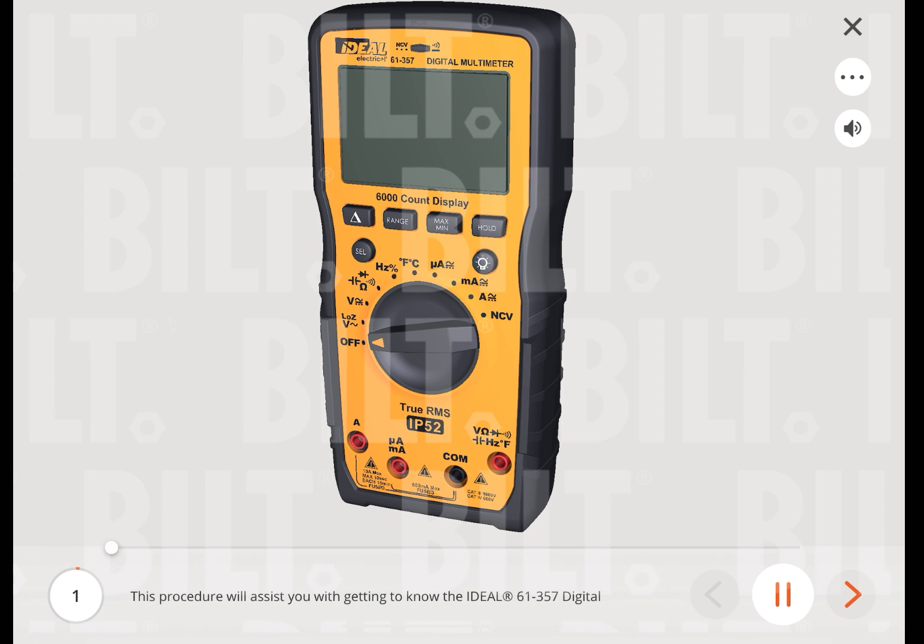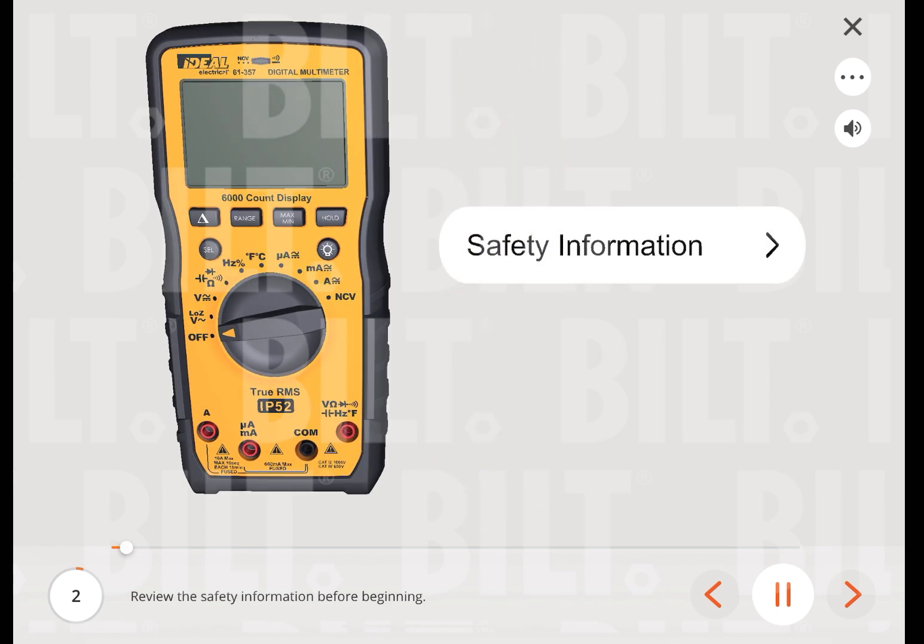This procedure will assist you with getting to know the Ideal 61-357 digital multimeter. Review the safety information before beginning.